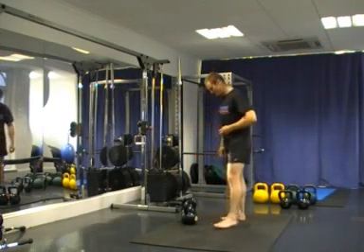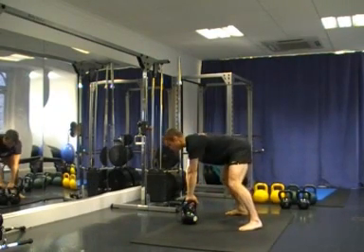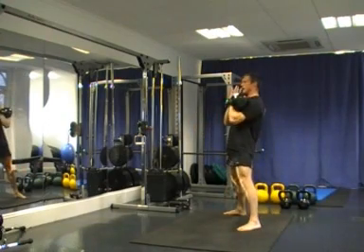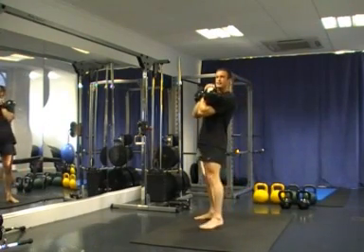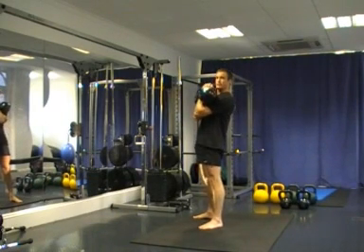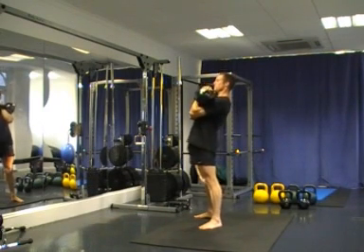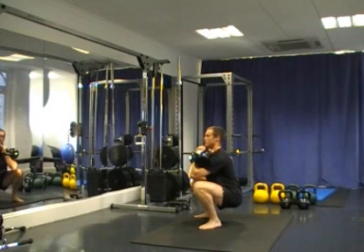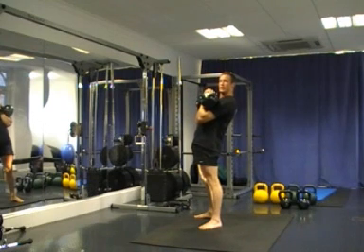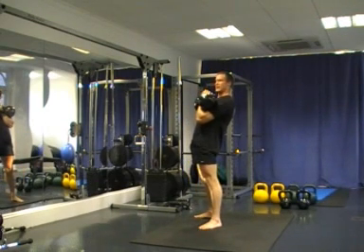I'm going to show you from the side. We come over the top of the bells, we sit back, we take a deep breath in and we bring them to the wrap position. Once we get to the wrap position we can alter our stance to get it into our front squat stance. We keep nice and tight to the body with the elbows and the bells. From here we take a deep breath in and pull our hips to the floor. Repressurize at the bottom with a breath and drive up, bringing our hips all the way through, breathing out as we extend.